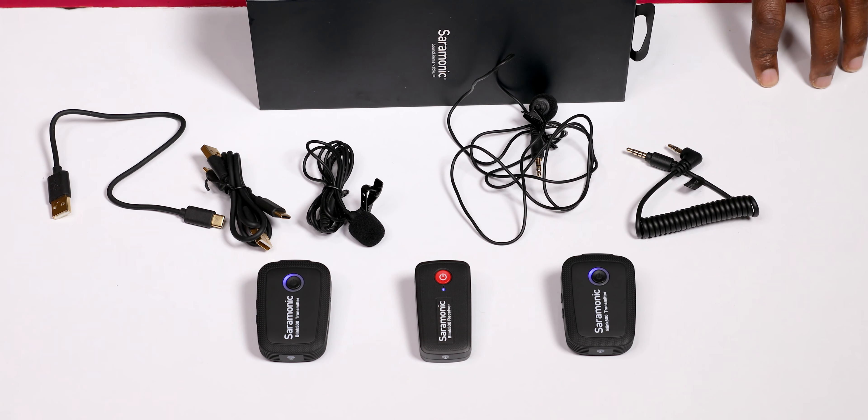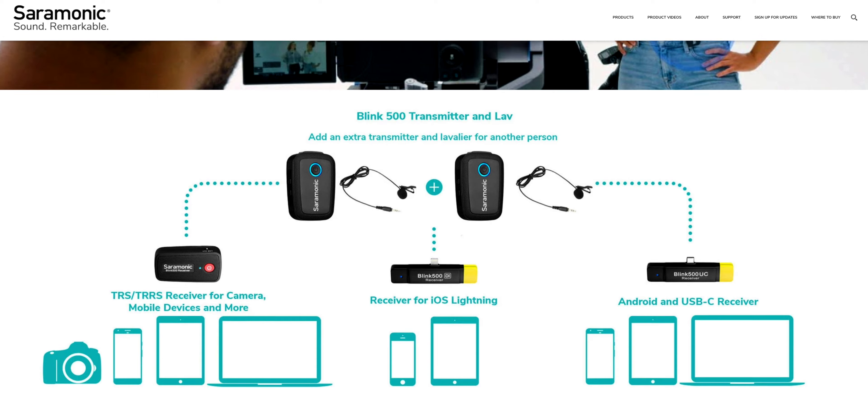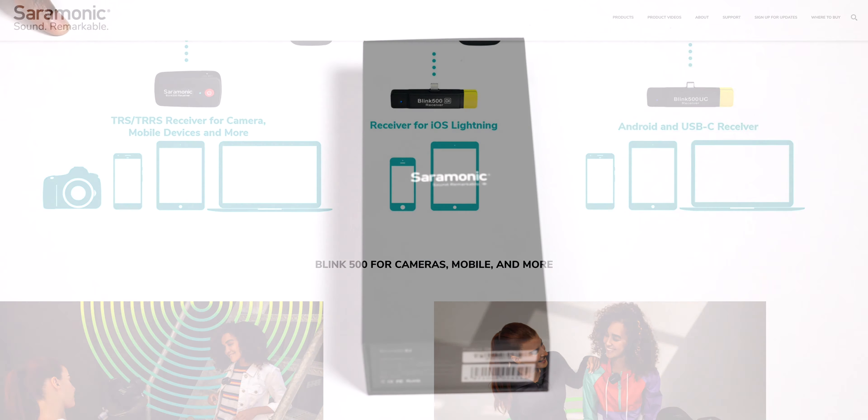If you're a journalist, vlogger, YouTube creator, corporate video producer, or content creator that needs an easy to use lightweight wireless microphone unit, then I would recommend the Blink 500 B2.